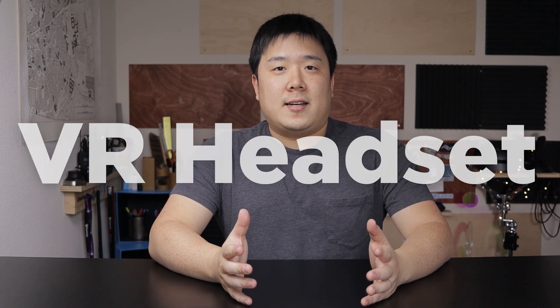Hey, it's Joseph here. This morning I received a very exciting package so I want to unbox it — it is actually another VR headset. Before I start unboxing, I want to explain a little bit of why I got around to getting this specific headset.